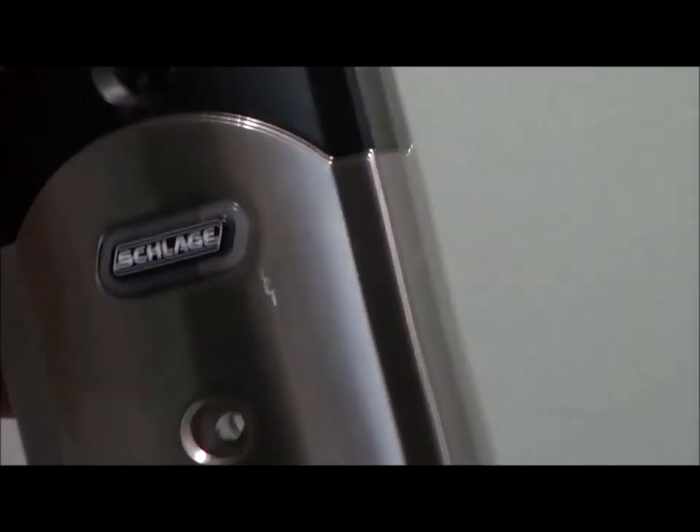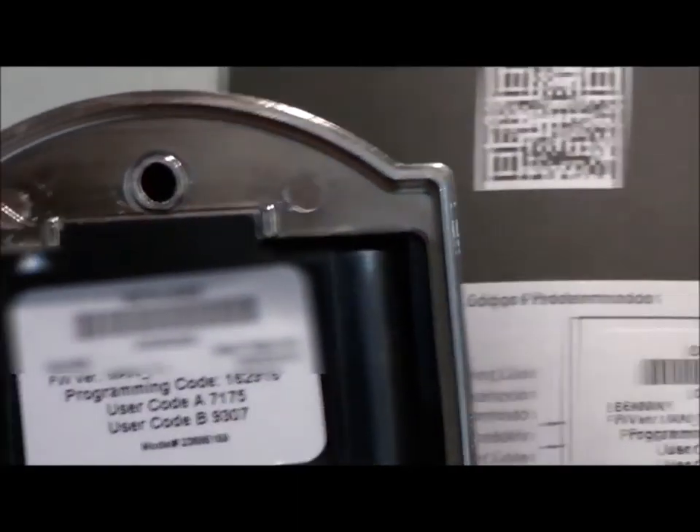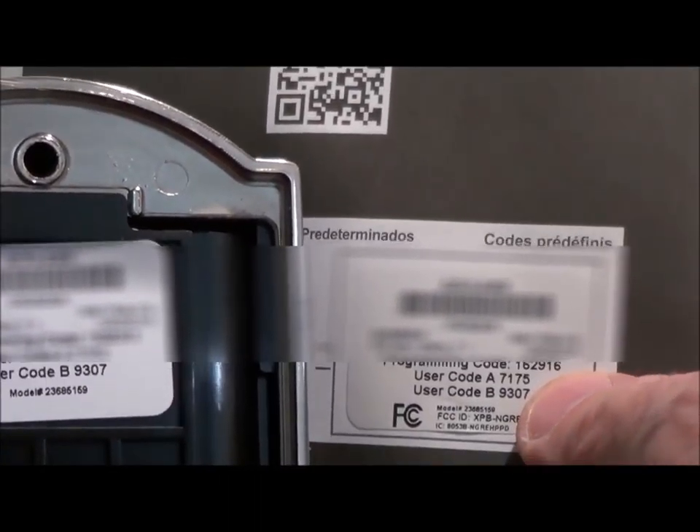Before you install, you're going to want to note that on the back there is a programming code and two user codes. Those are the exact same as on the back of the instruction book.